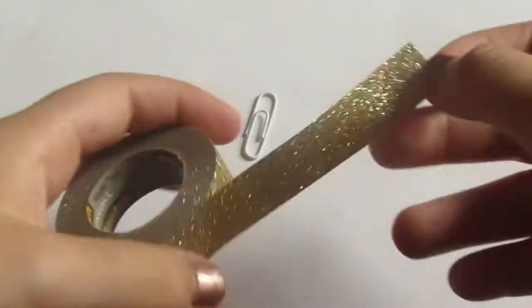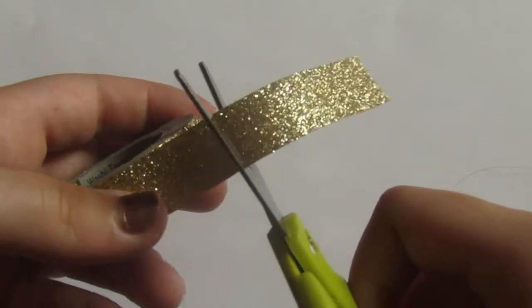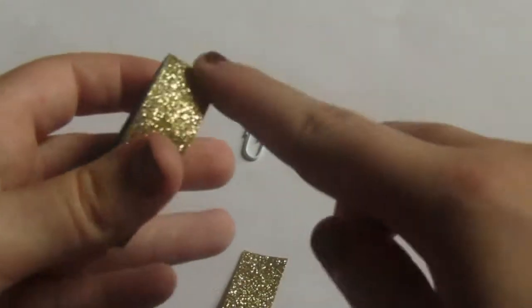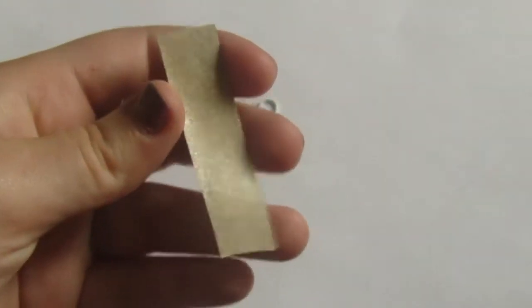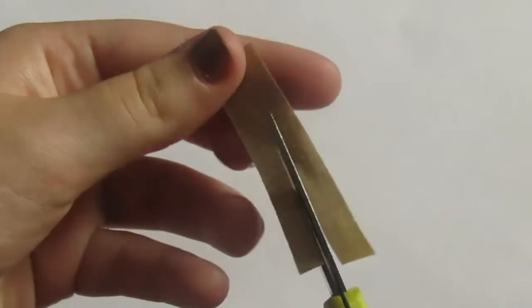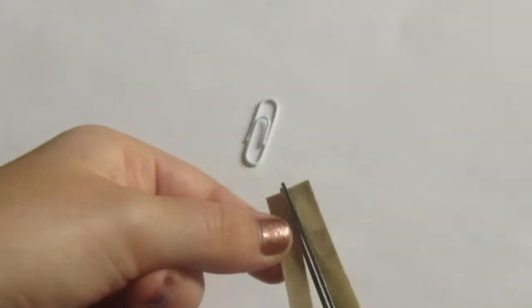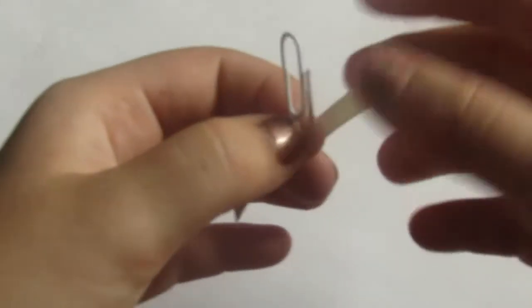The first thing you want to do is cut a good length of the washi tape, because this is going to be a bookmark and you want to be able to see where you marked off, or where you left the page, so you won't lose your place. My washi tape was too wide, and if it's too wide it won't fit through the loop of the paper clip, so I'm just cutting mine into a thin enough strip to fit through the loop.